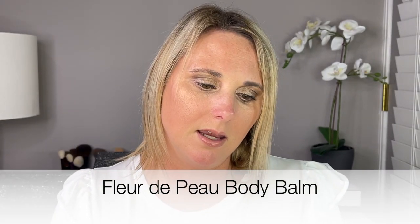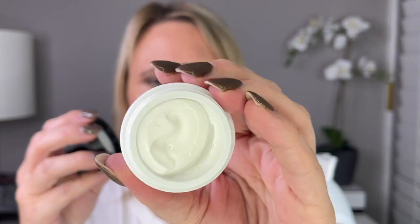Day 24. This is a Body Balm in one of the perfumes we already had. I just want to try it — oh, it feels really good. The scent is very light, not overpowering, which I do really like. All right, so that was Day 24.